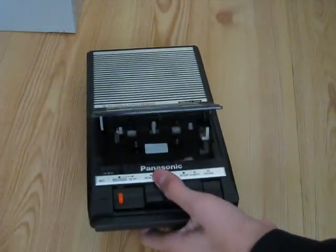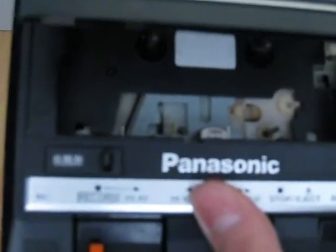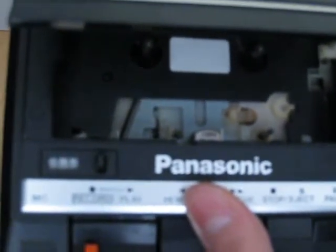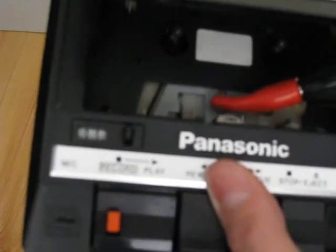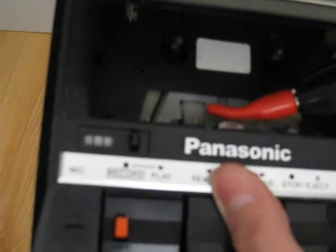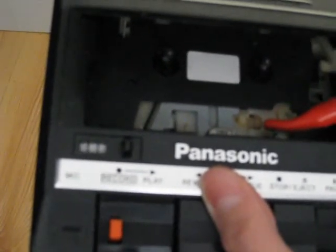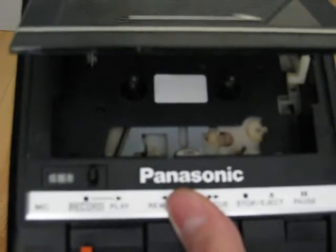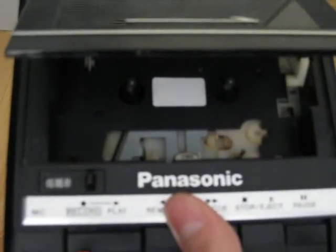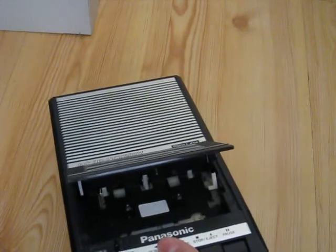So you take your cassette recorder, slowly come to it. Take your demagnetizer and slowly press it against the tape head for a good second. Once you've done that, you've demagnetized any other parts of the mechanism as well. Then slowly take it back out — just nice and slow, don't want to go fast. Make sure it's a good meter or so away from anything else, then unplug your demagnetizer.